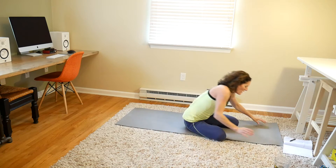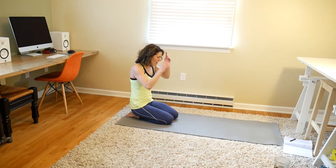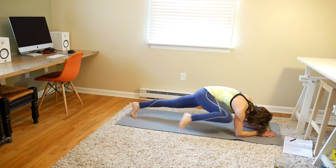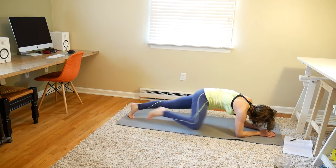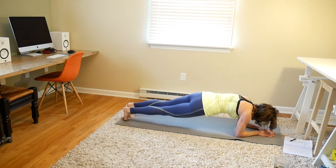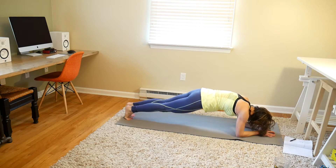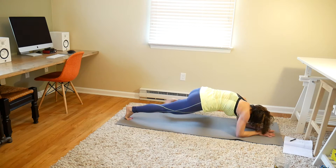Hip dips with knee tucks. You can also do this from a high plank — I just find it a little bit more challenging in a low plank. 20 of them, let's go. Nice tight plank, nice tight core. 1, 2, 3, 4, 5, 6, 7, 8, 9, 10. 10 more: 1, 2, 3, 4, 5, 6, 7, 8, 9, and 10. Good work.